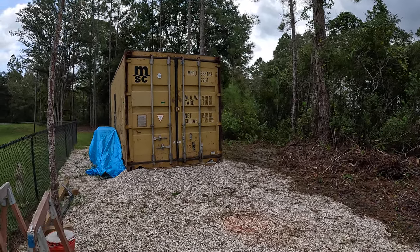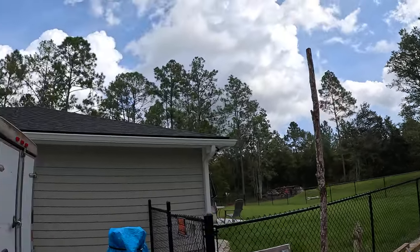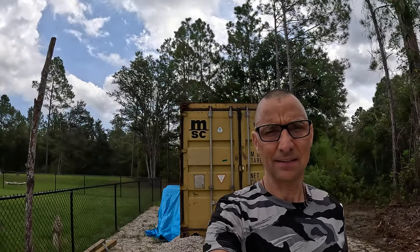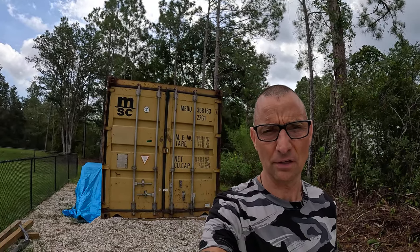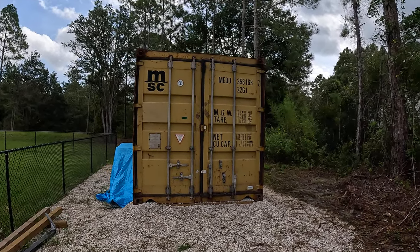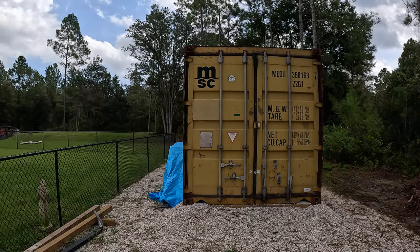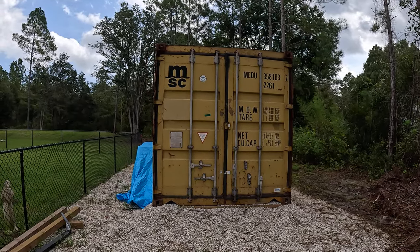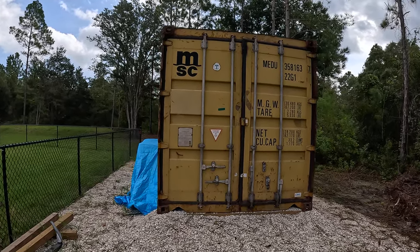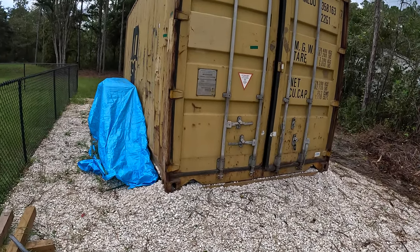All right, all your weekend warriors, FG here to show you my storage container. When you live off the grid, so to speak, you got a lot of stuff — junk, whatever — you got to improvise. Everybody in this development has like 1.25-acre lots, so pretty big lots, no HOA. I'm going to show you my storage container that I bought and how I got it up on the blocks.